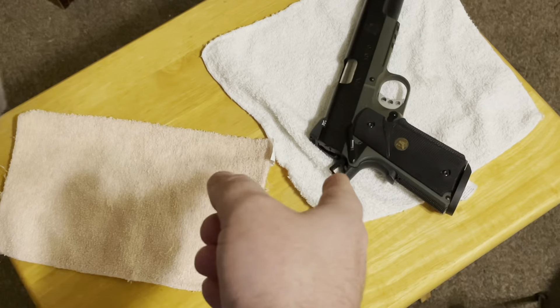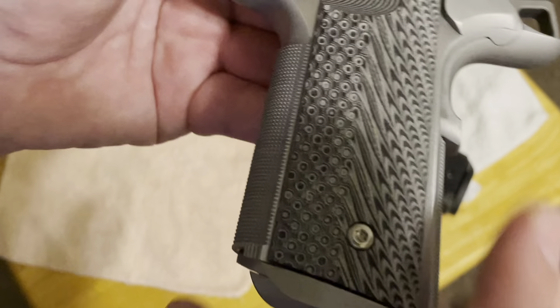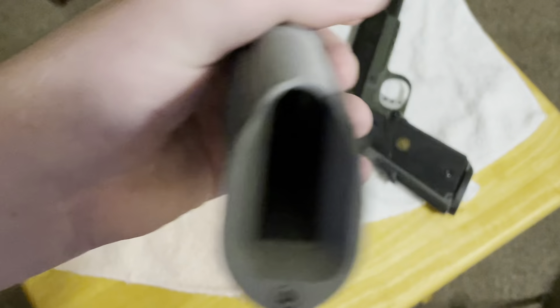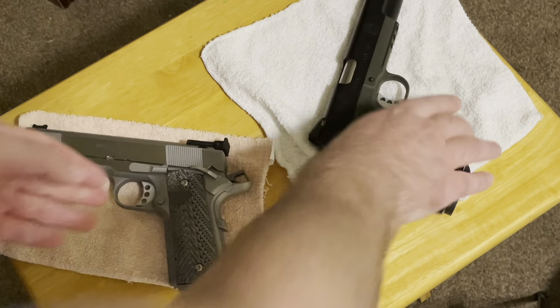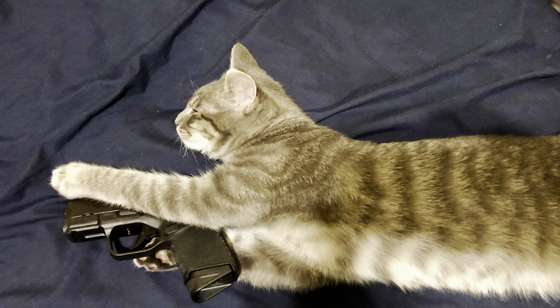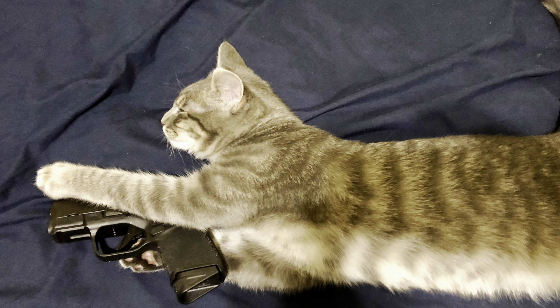Thanks for watching, guys. If you want to see review videos of either 1911s shown here, click the cards up top, or you can find them in the descriptions below. If you liked the video, please leave a like, smash the dislike if you didn't, and as always, have fun, be safe, and shoot great.